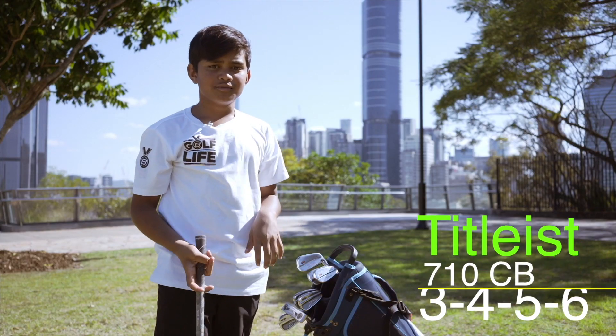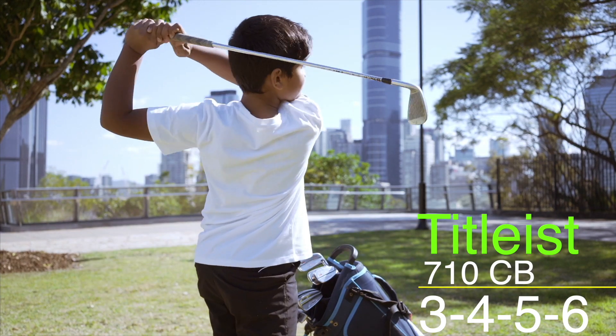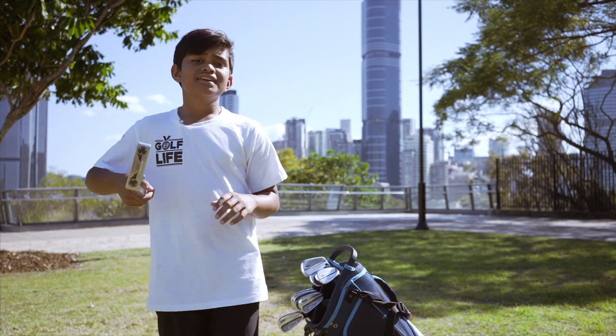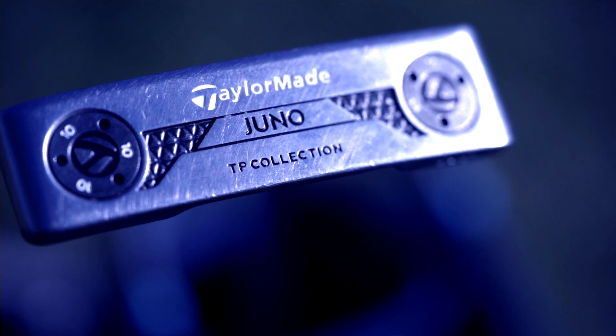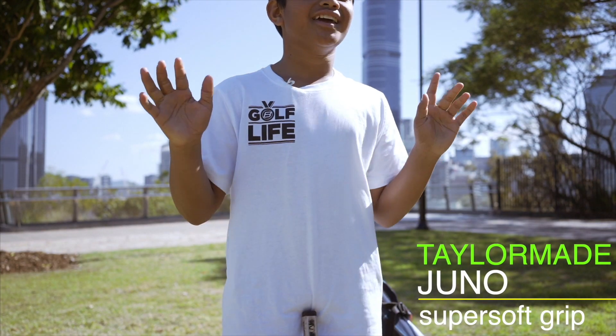The reason I use these is because it gives me more forgiveness when I hit the ball. The putter I use is the TaylorMade Juno putter. The reason I chose the blade shape is because when I putt the ball, it feels like magic in my hands.